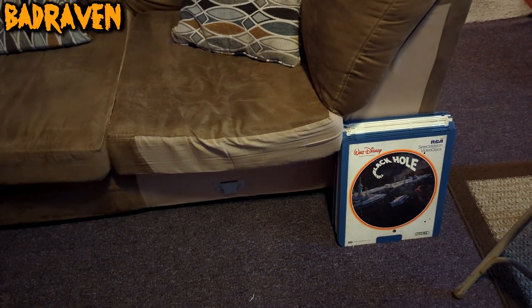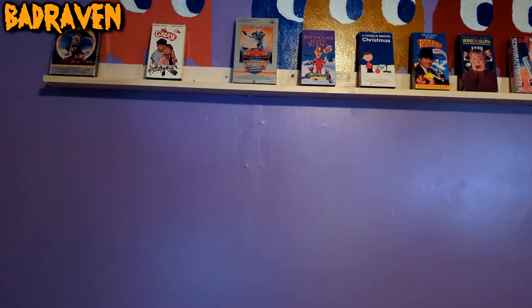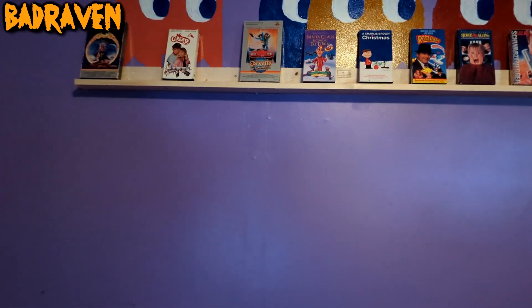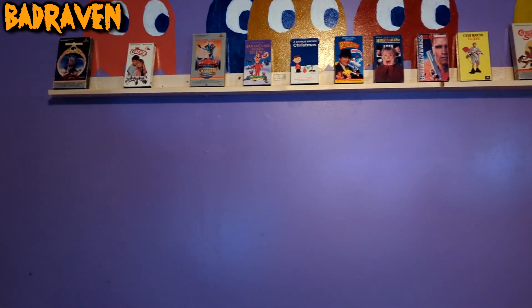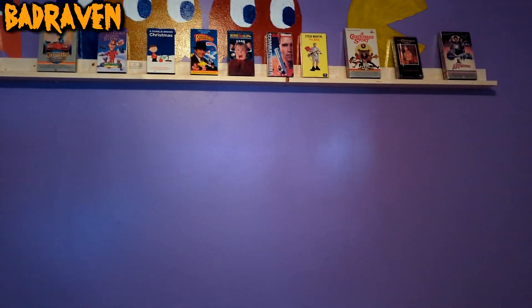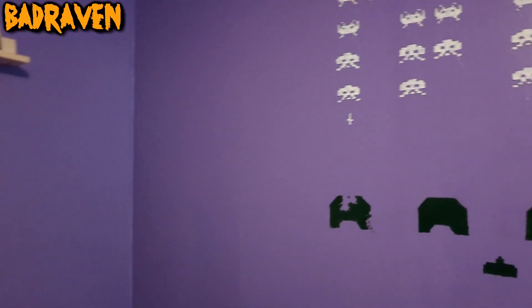I've got my CEDs here right now. I don't think I'll put them over on the VHS side — I want that whole wall to be VHS and keep it functional so I can get tapes down and play them. I actually want to watch them every so often. I know you might say, 'Bad Raven, why watch old bad quality on a high-def TV?' — but I just love the sounds, the look, and the nostalgia of being able to play them.